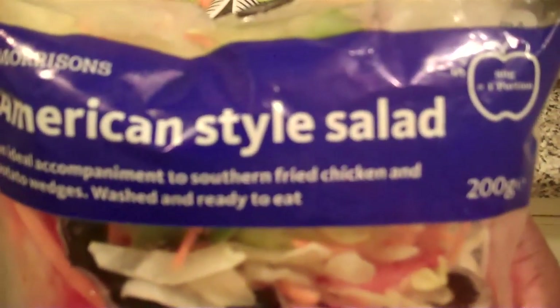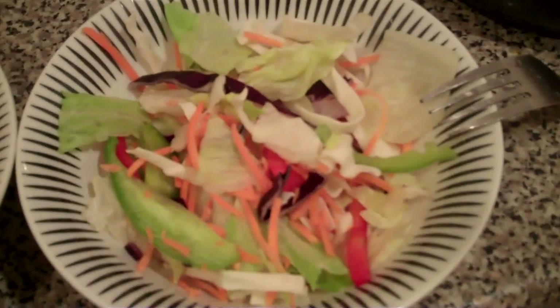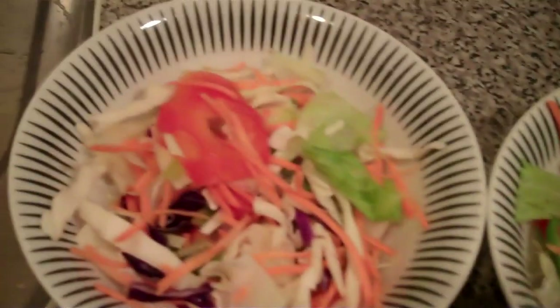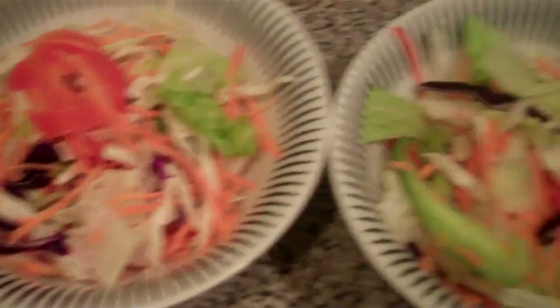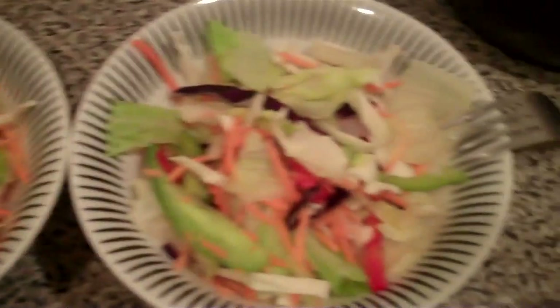What I have here is an American style salad from Morrison's. It contains white cabbage, iceberg lettuce, carrot, peppers, red cabbage, and red onions. I've put it in the bowl here and I'm going to sprinkle some lemon juice on top of it, maybe a little bit of sunflower oil, a bit of pepper, and see if there's any salad cream around.